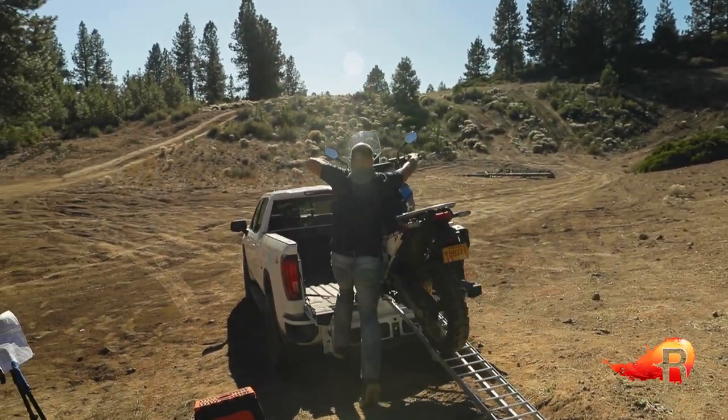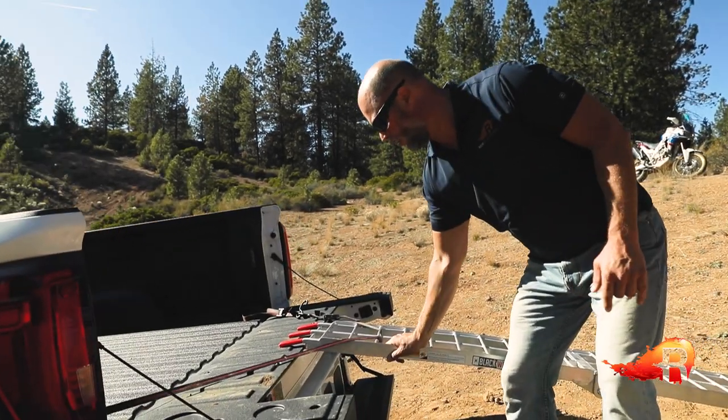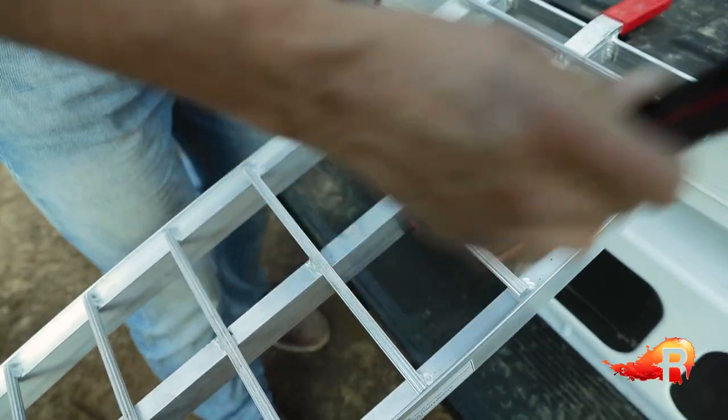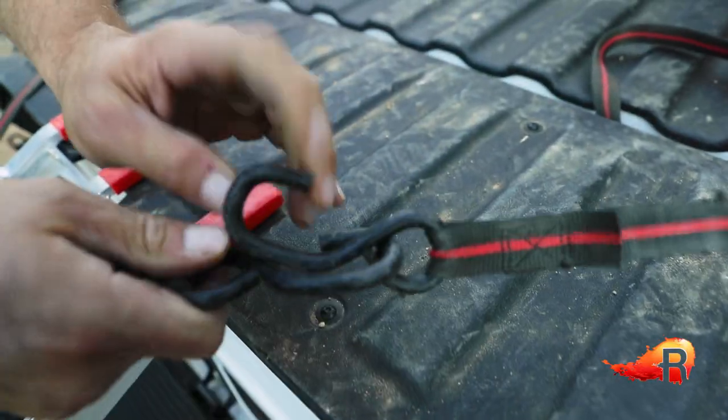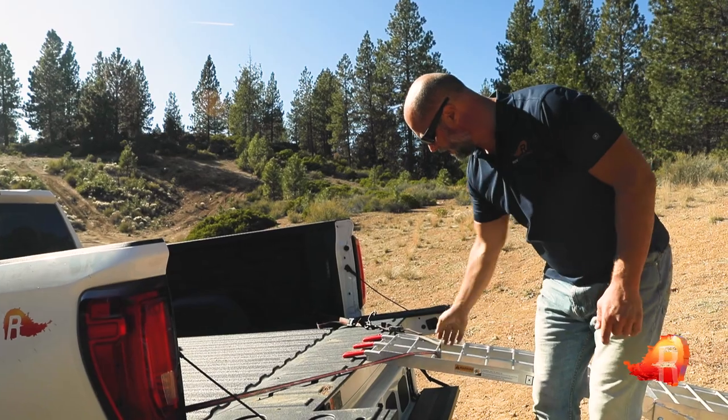Along with securing everything else, getting your ramp actually secured to the truck is important. Using a simple strap — or in this case a couple of straps together — going to the inner tie-down points on the truck and then looping under as you can see here.